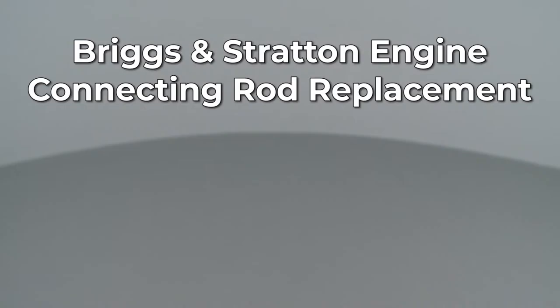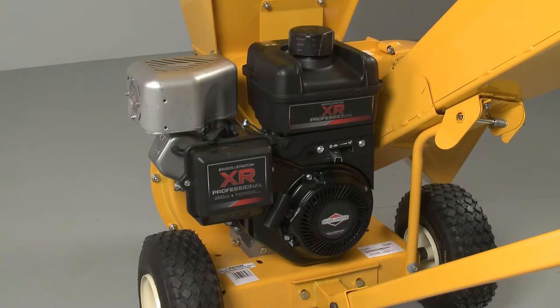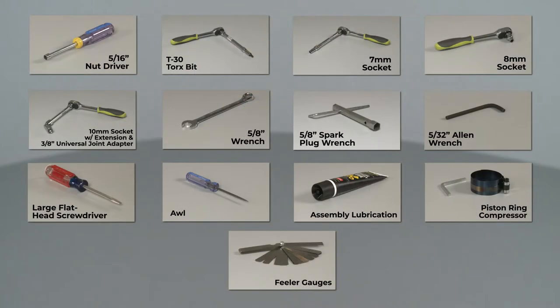Since Repair Clinic encourages you to perform this repair safely, a warning icon will appear when you should use caution. To replace the piston connecting rod in this Briggs & Stratton engine, you will need to uninstall the engine from the equipment it's powering. If the engine is installed on a Cub Cadet chipper shredder, you will need specific tools to fully uninstall the engine and additional tools to replace the piston connecting rod.